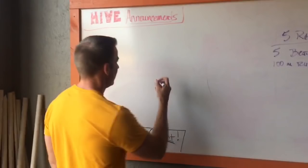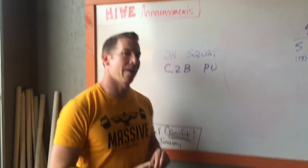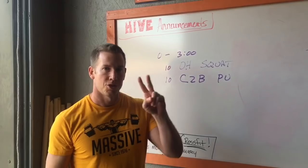We've got a couplet of overhead squats and everybody's favorite chest-to-bar pull-ups. You will have three minutes to complete ten overhead squats, ten chest-to-bar pull-ups, two rounds.